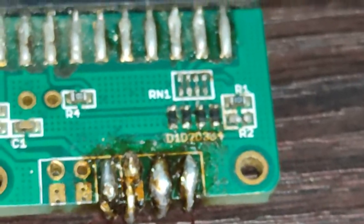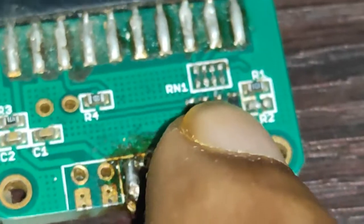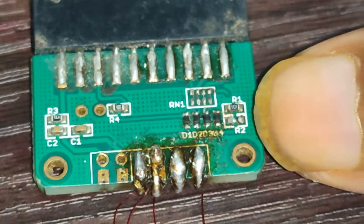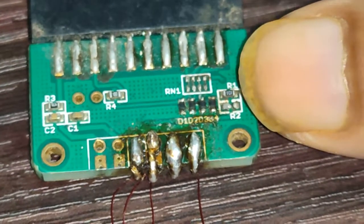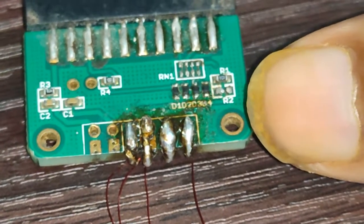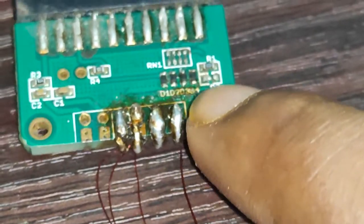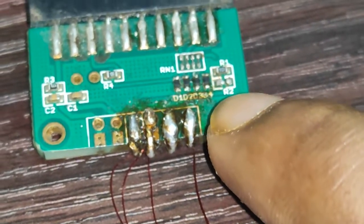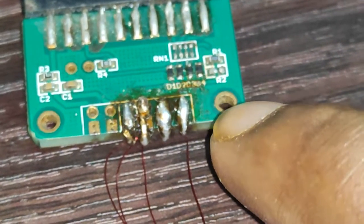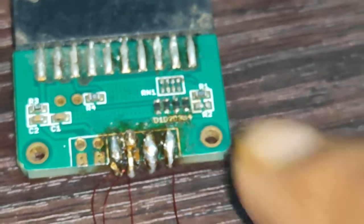After this jumper, we need to do one more modification on the side of the adapter. There are two registers on this side: the upper one is named R1 and the lower one is named R2. We need to remove the R2 register.